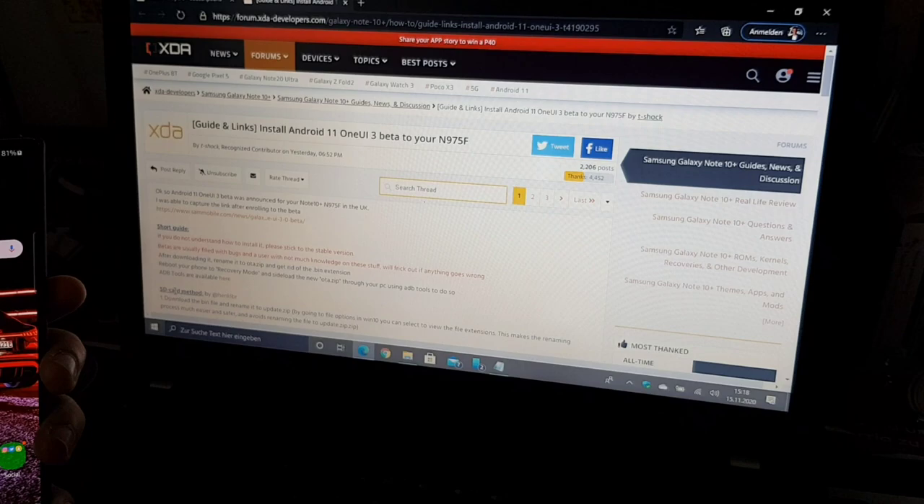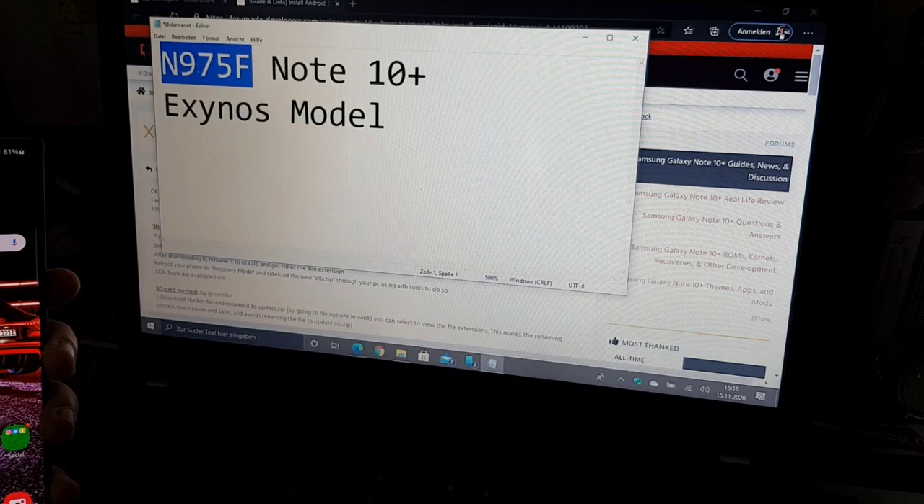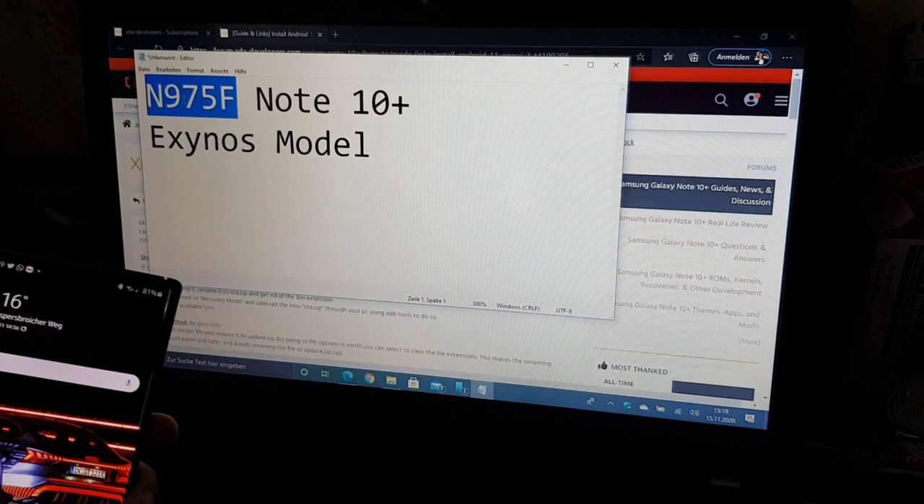The One UI 3 Beta was released in South Korea and the UK, and if you have the Exynos version of the Note 10 Plus — the N975F — this is just for this specific model. If you have the Exynos model, you can install this update really easily.